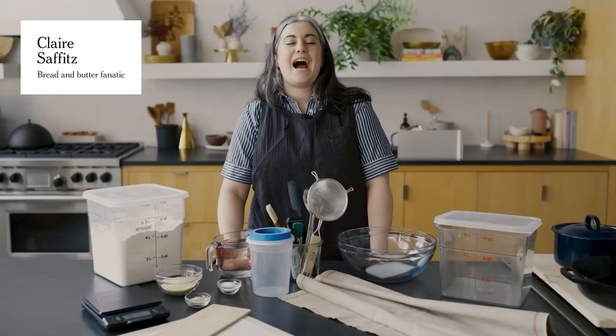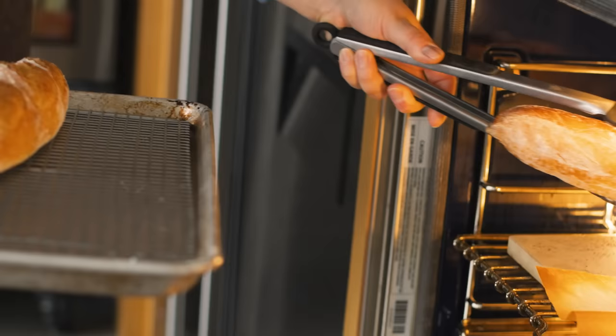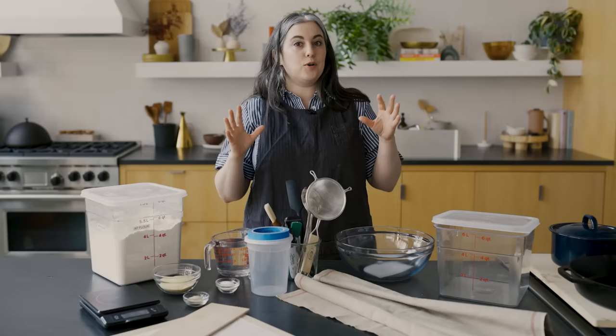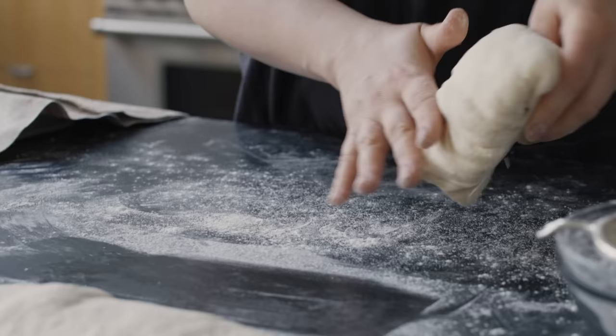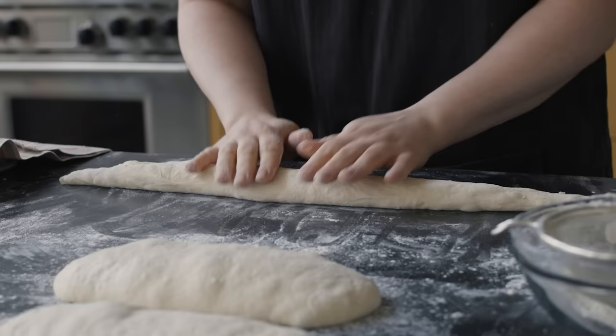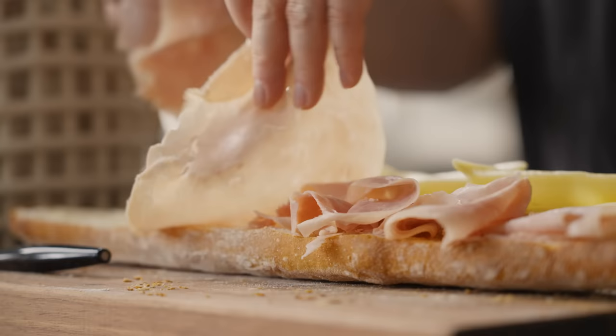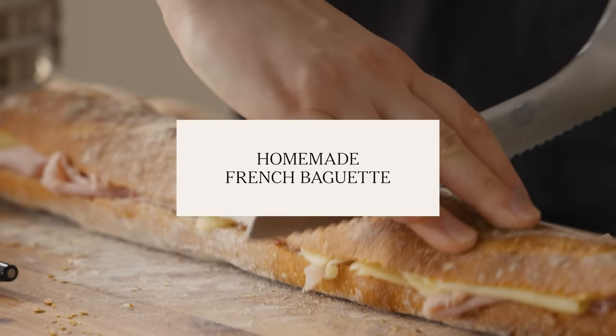Hi everyone, I'm Claire Saffitz. I'm so excited to be back in the NYT Cooking studio for more episodes of Try This At Home. And today I am making classic French baguette. This is a bread that many people think has to be bought in a bakery, but making baguette at home is actually such a fun project. The ingredient list could not be simpler. Overall, it is an incredibly satisfying and delicious home baking project.